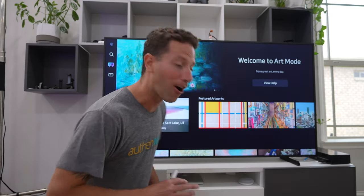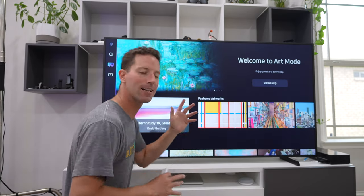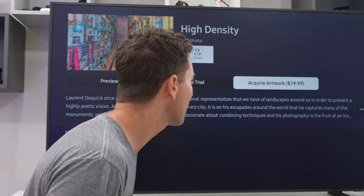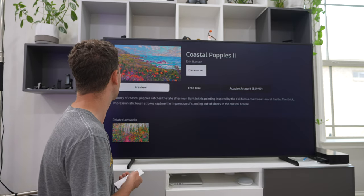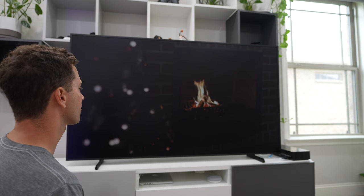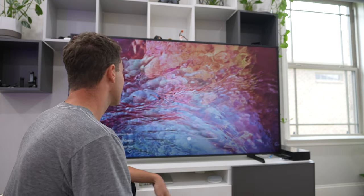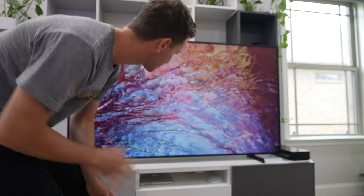Now this is Art Mode — I'm super excited. We can set different galleries and featured artwork. There's a preview option, but acquiring artwork is $20. I was hoping for more free galleries. There are some complimentary options though, with a soft little crackle sound effect. This would be amazing in a doctor's office or waiting room. The sharpness looks good and I love that matte display with no reflections.